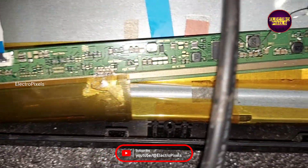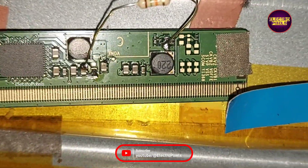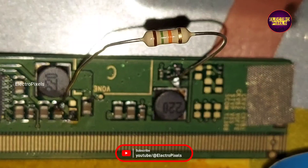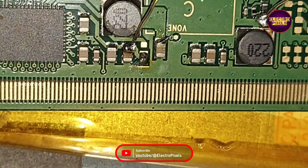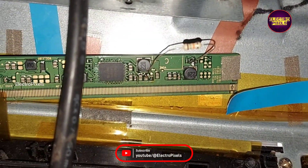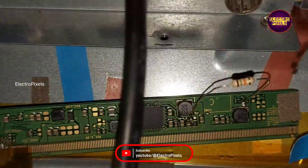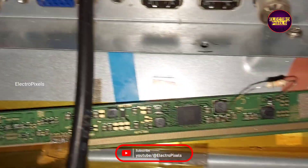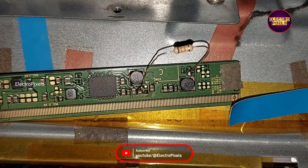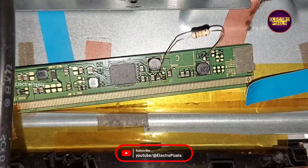For that, there is a small modification we have done. From this coil, we bypassed it to the VZH voltage through a 15k resistor. Using a 15k resistor, we bypass the VZH voltage to this coil. By this modification, the VZH voltage is increased up to 37 volts.